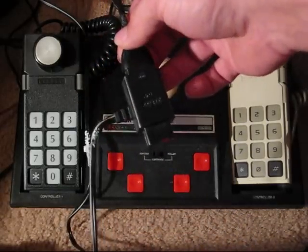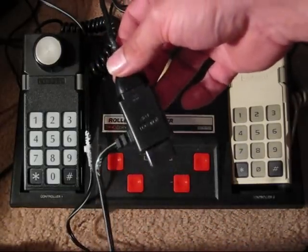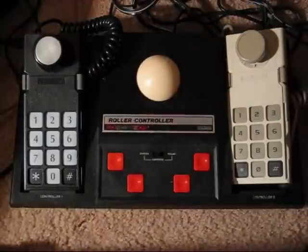And it has a Y adapter that you plug into the ports on the ColecoVision controllers. Then you plug your controllers into here so you can use the gamepad for your game selection screen and pause and things like that.